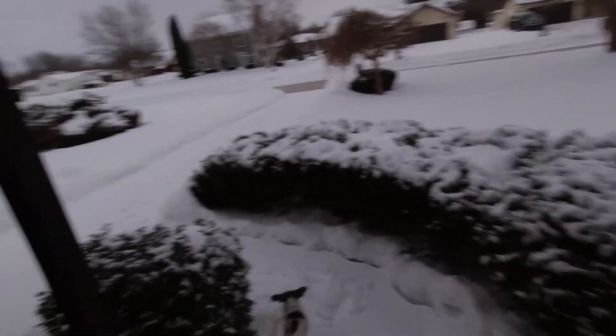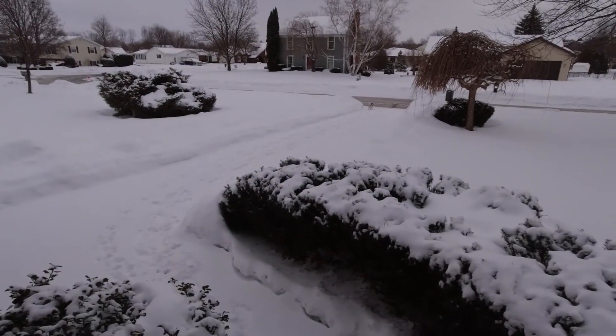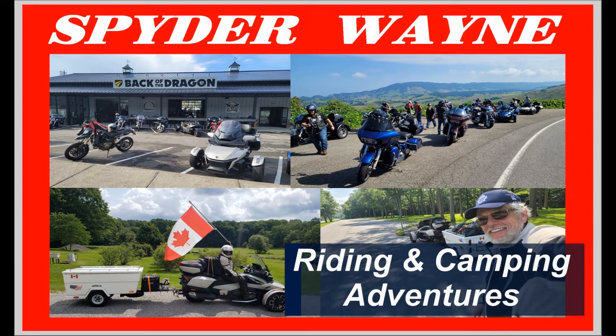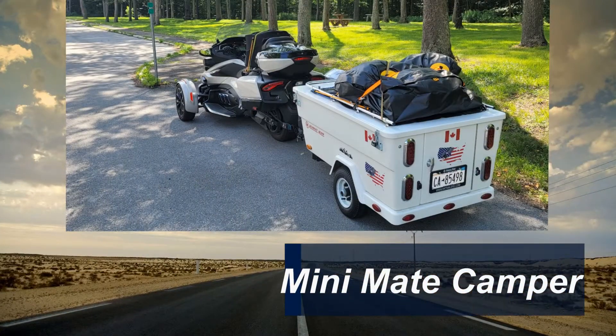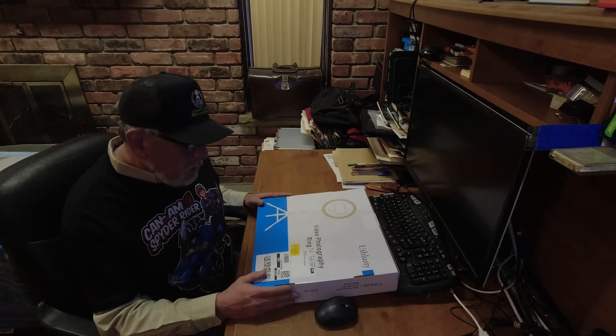This is not riding or camping weather, so we got to find something else to do in the winter. Hello, Spider Wayne here. I did my first mail call video about a week ago and noticed the lighting was horrible. I ordered a video photography ring light and it arrived today, so I thought I'd do an unboxing and see what this thing has inside.